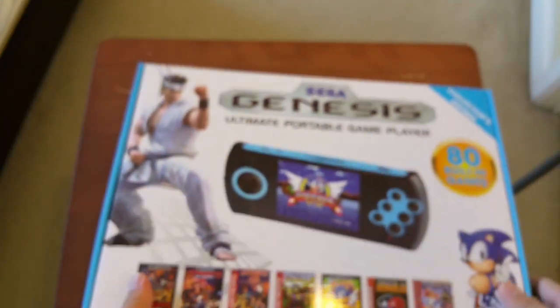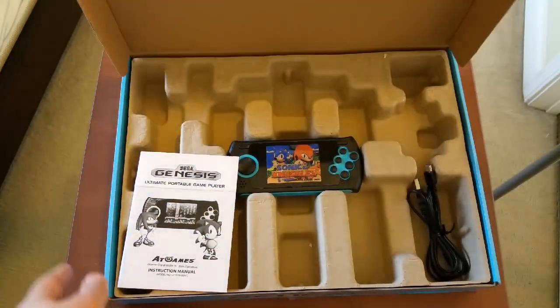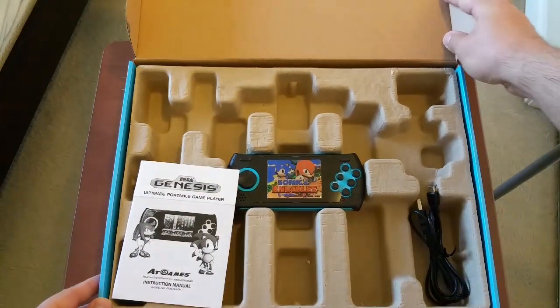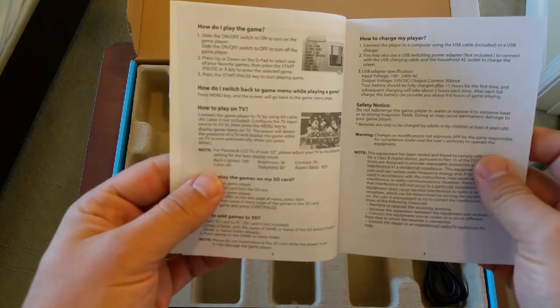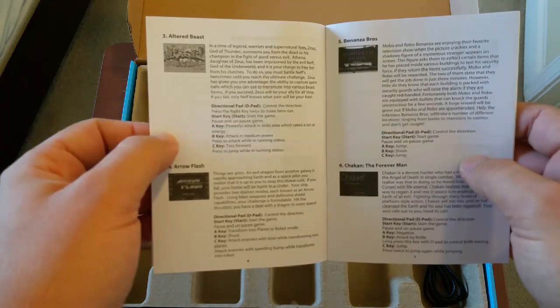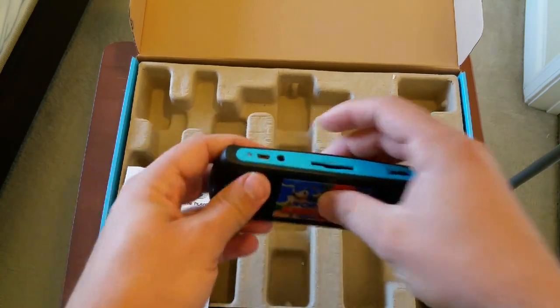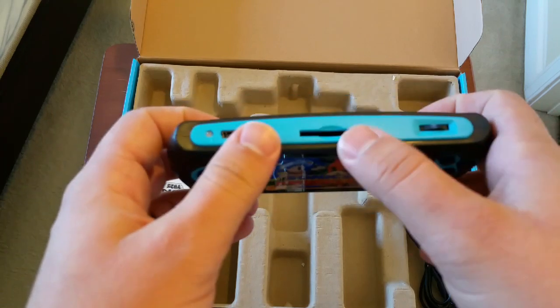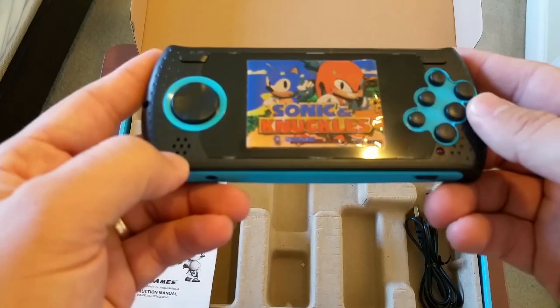This is actually a really big box for the size of the system, because this system is tiny. You have the instruction manual, which basically tells you how to load up a game and gives you instructions on how to put your own Sega Genesis games on the SD card slot — which is a really cool feature. You can pretty much put any Sega Genesis game on an SD card. It doesn't come with an SD card, but you can get those pretty cheap — like 4 or 5 bucks.